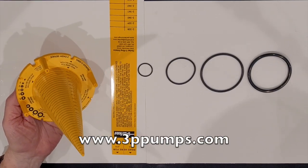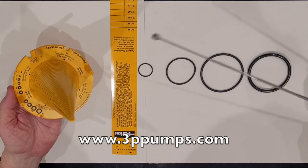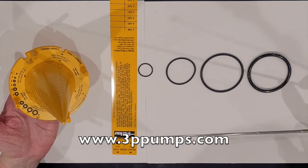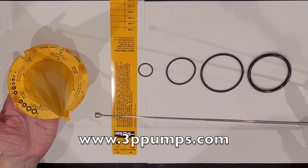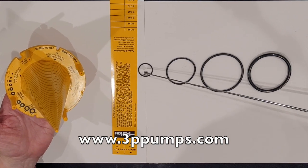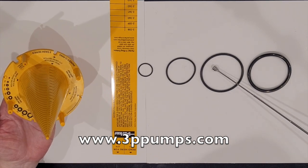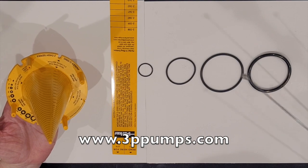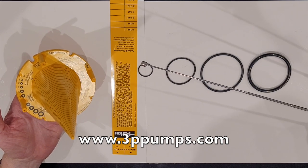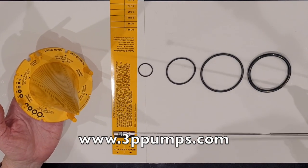This video helps understand the sizing of o-rings and how to identify them. We're using a Parker o-ring cone, which is really good for establishing sizes on American standard o-rings. The American standard o-rings are the ALT series, the one series, the two series, the three series, and a four series — we won't cover the four series here as they're not commonly used.